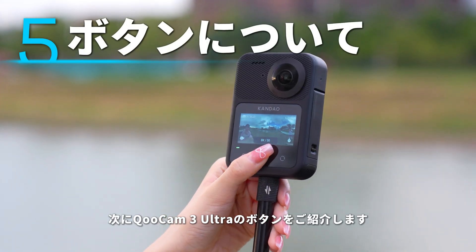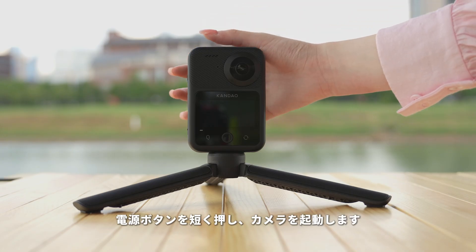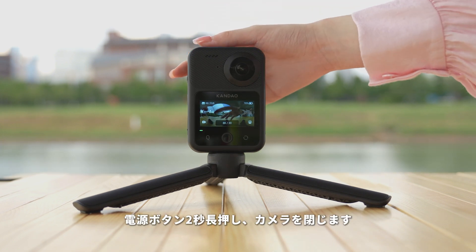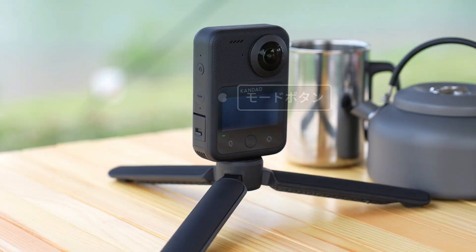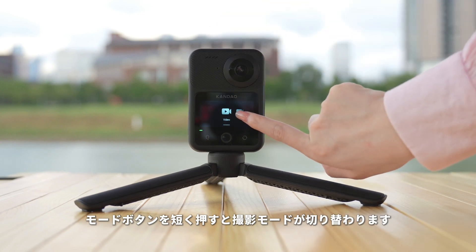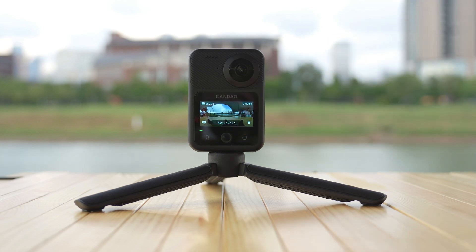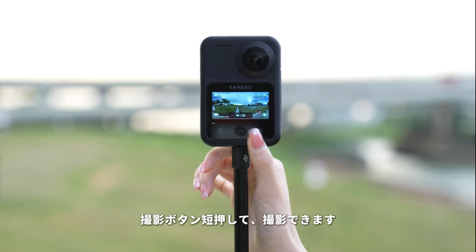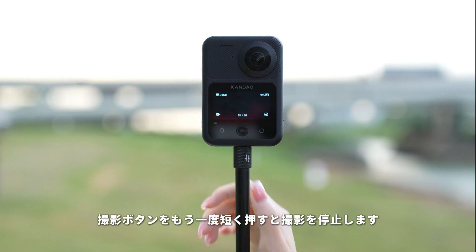Next, we will introduce the button functions of Qoocam 3 Ultra. Power button: short press the power button to turn on the camera; long press for 2 seconds to turn off the camera. Mode button: on the preview page, short press the mode button to switch shooting mode. Shutter button: on the preview page, short press the shutter button to start shooting. During shooting, the camera's indicator light will blink blue. Short press the shutter button again to stop shooting.